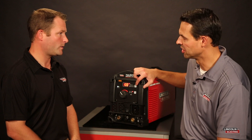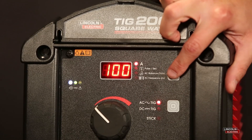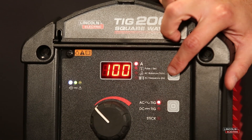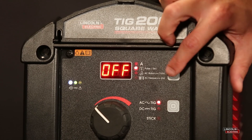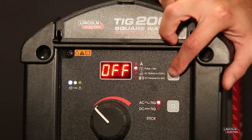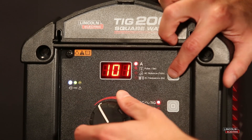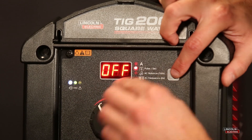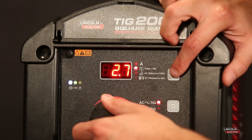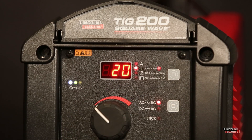In order to activate your Pulse setting on the SquareWave TIG, we'll use the Settings button here. Out of the box, you'll notice that your machine is set to 100 amps. In order to activate Pulse, we press this button until the Pulse LED is illuminated. At this point we can adjust the Pulse frequency using this button to a range between 0.1 pulses per second to 20 pulses per second, which is the maximum Pulse frequency.